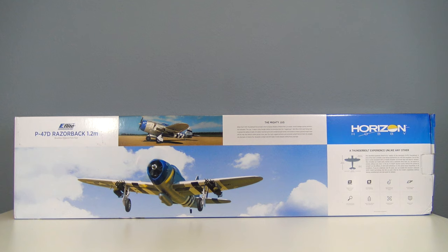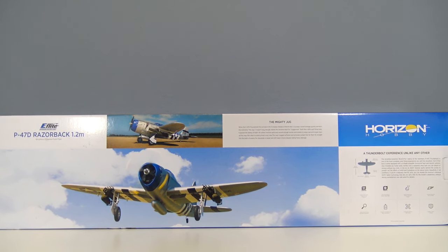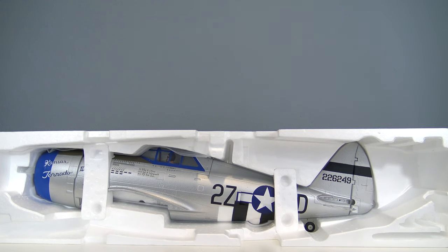This is a Bind & Flight Basic, so it's a plane in the box with no battery. A very nicely packed plane from E-Flight. A quick rundown of the specs: you have a size 15 brushless motor, 880 kV, 40 amp ESC, 9 gram servos, 10.5 inch 4-blade prop, and an AS3X receiver with SAFE.